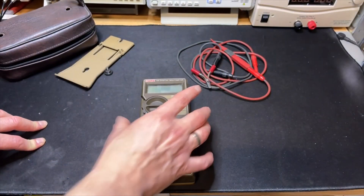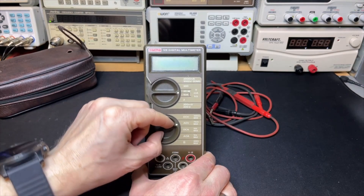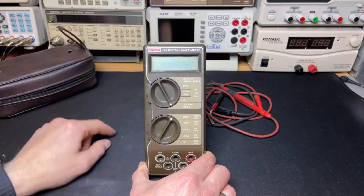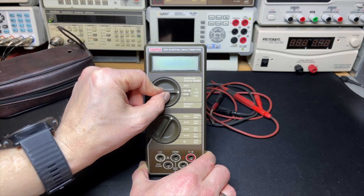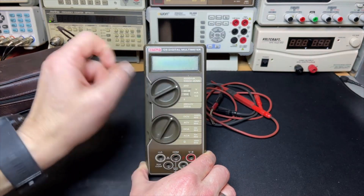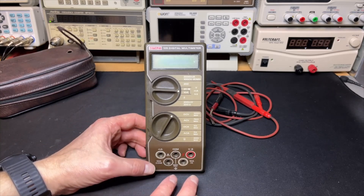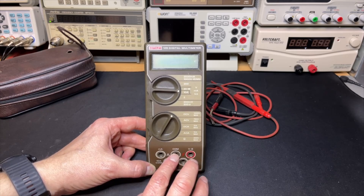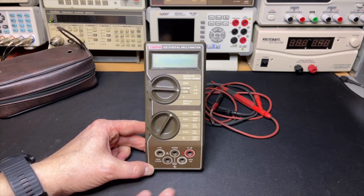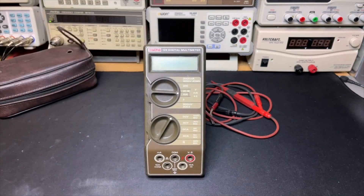So the Keithley 129 - how does it work? Here you have the selector for what you want to measure: DC volts, AC volts, DC amps, AC amps, and ohms. On the DC volts setting we have 200 millivolts, 2 volts, 20 volts, 200 volts, even up to 1000 volts. High impedance, 20 meg - perfect. It has a lot of holes in the bottom but it's actually quite simple. Common and the red one is for voltage and ohms, this is the lower amp setting, and if you want the 10-amp setting you use the bottom two jacks. It is 2000 counts.